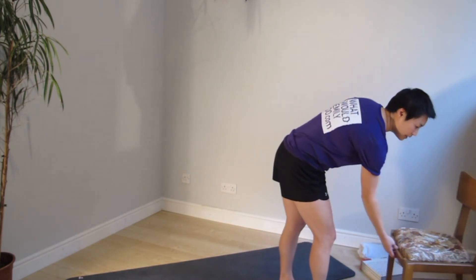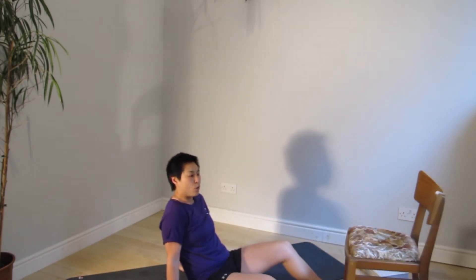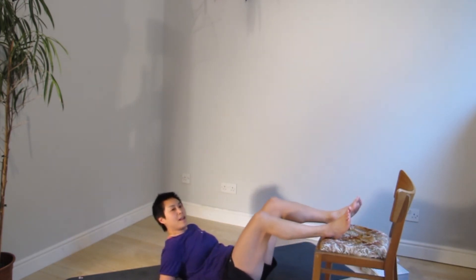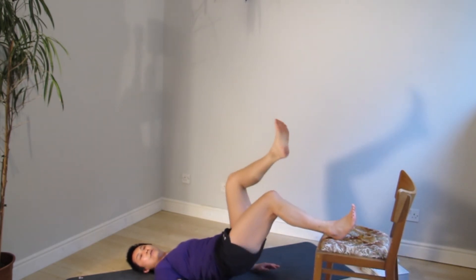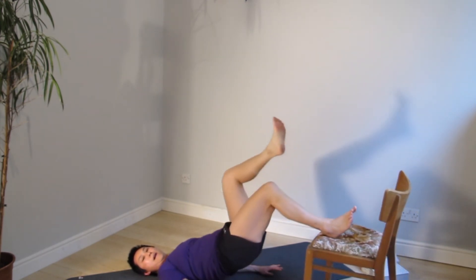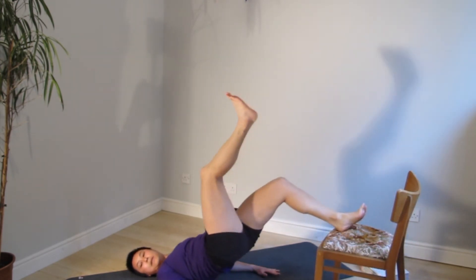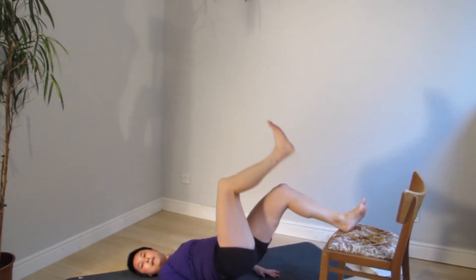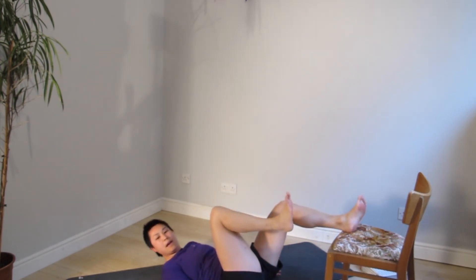Elevated bridge — either with just a book, step, or chair. Double leg or single leg: double leg is 20 for you, single leg is 10 on each side. Get ready and let's go. Drive through the heel — thinking about tractioning the heel towards your bum. In five, four, three, two, one. If you're doing single leg, switch side; double leg, carry on. Five, four, three, two, one. And pause.